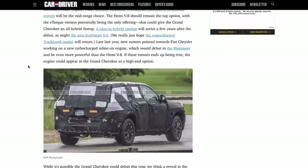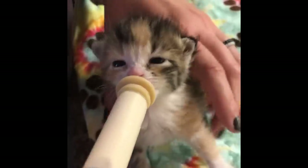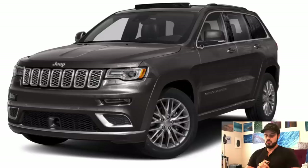We got some new fosters — good morning! Are you hungry? Let's get you some food. So here we have it: this is the Jeep Grand Cherokee, 2019, might be a 2020 model, not really sure, but it's the latest one and this is the one we're going to redesign today.